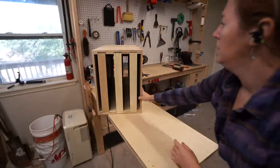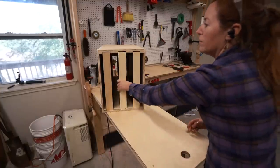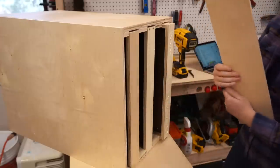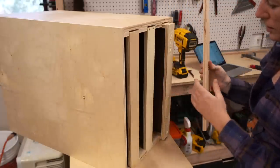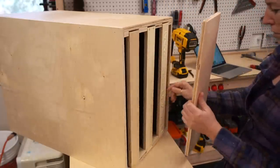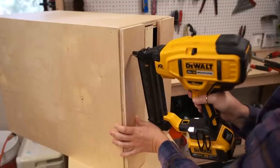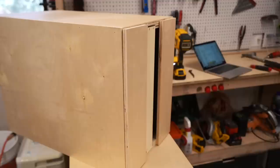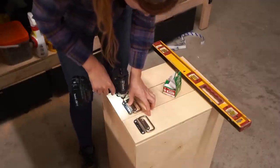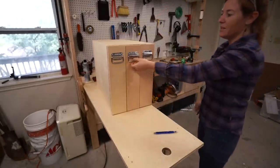Now you can see the way it functions — pull it out and grab the tool you need. To pretty these up, I'm going to add some drawer faces. You could screw them from the inside if you ever want them removable, but I'm just going to add some wood glue, stick the face in place, and use two brads to permanently secure it.